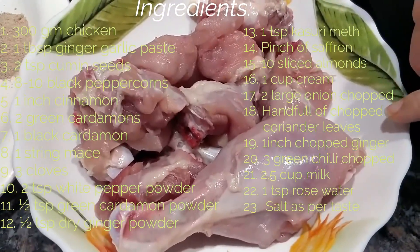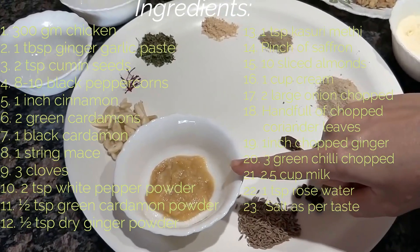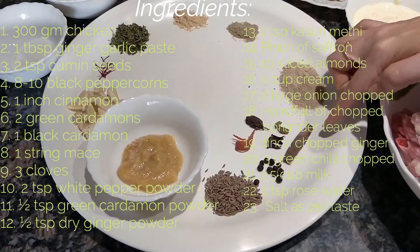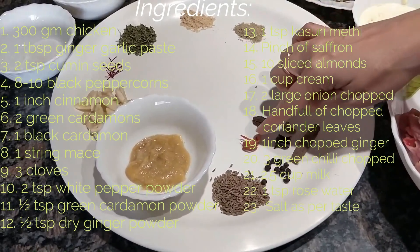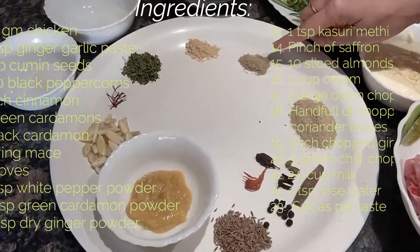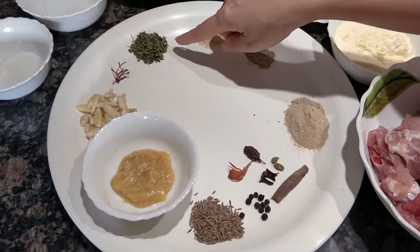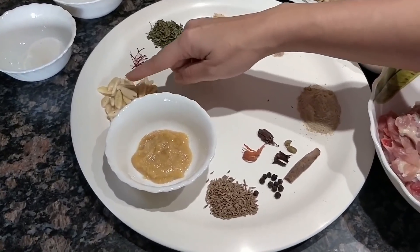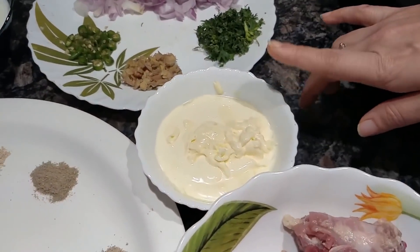This is about 300 grams of chicken, 1 tablespoon of ginger garlic paste, 2 teaspoons of cumin seeds, 8-10 black peppercorns, 1 inch cinnamon, 2 green cardamoms, 1 whole black cardamom, a string of mace, 3 cloves, 2 teaspoons white pepper powder, half a teaspoon of green cardamom powder, 1 teaspoon of dry ginger powder, 1 teaspoon of kasuri methi, a pinch of saffron, and some sliced almonds for garnishing. Here I have around 1 cup of cream.